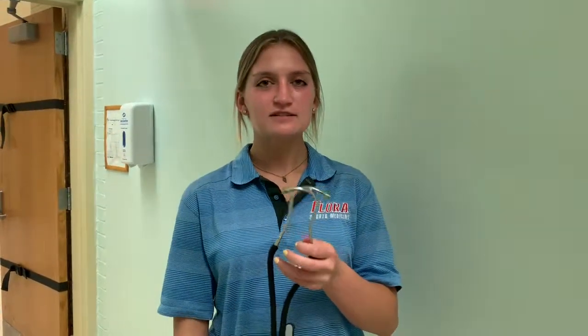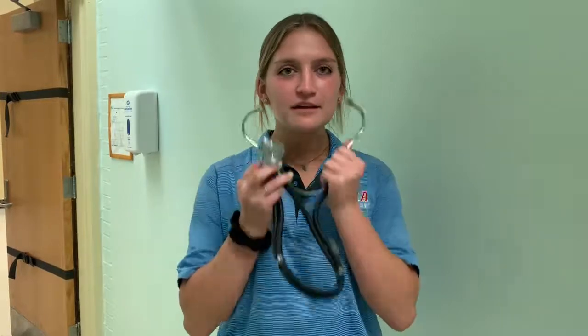To perform this skill you're going to need a stethoscope. You want to make sure it's working, and you'll take the big side of the stethoscope and place it on the patient's skin and place the earbuds facing forward in your ears.